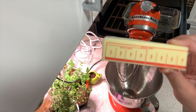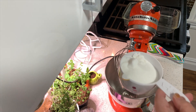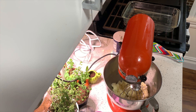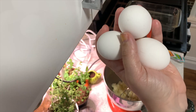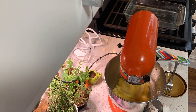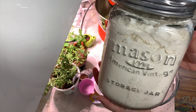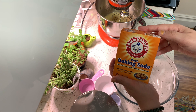Once you've done those things, take a half a cup of butter, which is normally one stick of butter, and then a cup of sugar and beat them together. Once that is beaten together, add a half a teaspoon of vanilla and three eggs. In a separate bowl, combine one and a half cups of flour.